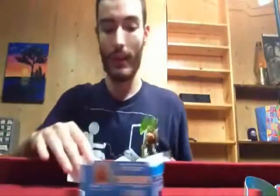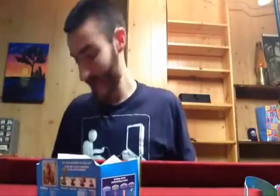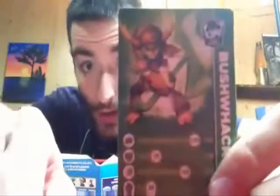It just popped out — that was kind of funny. Okay, they fell out along with the card. I don't know if you guys can see that, but yeah, there's better lighting. So there's the Bushwhack collector cards, and of course the code and character stickers.